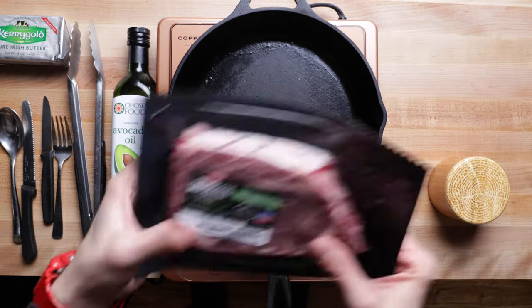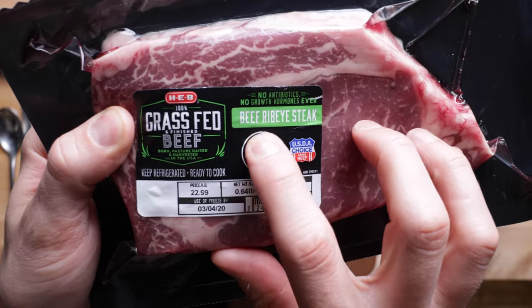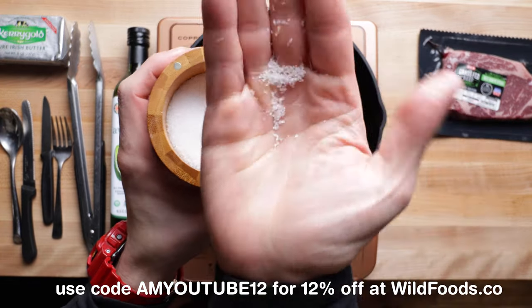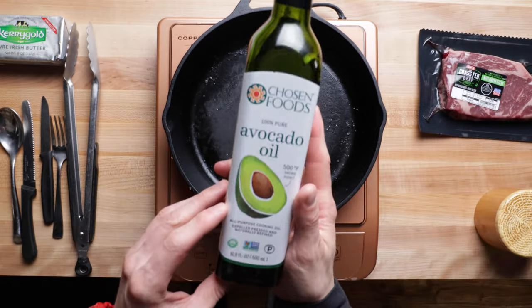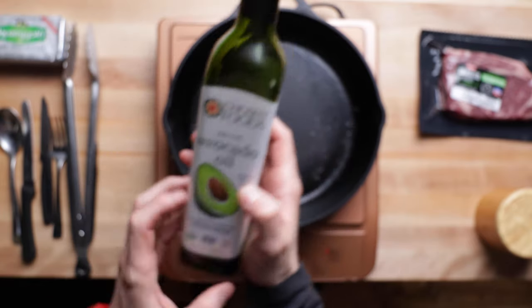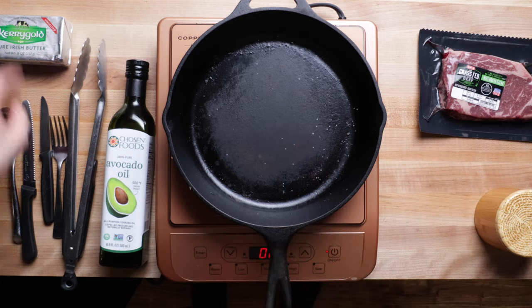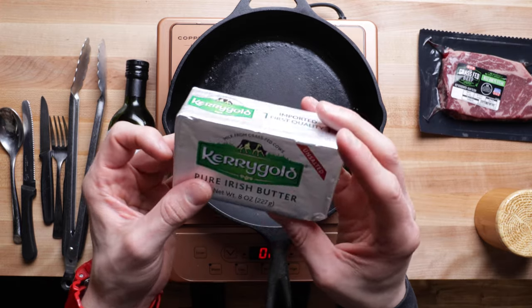First, we're starting with our ribeye — a grass-fed, grass-finished ribeye from the local HEB. It's really tender, really delicious, great price. Next we have our wild kosher salt, my preferred flake salt for seasoning. Then avocado oil — my favorite high-heat cooking oil. Make sure it says avocado oil only, not some blend with safflower or sunflower. Next up, a trusty pair of tongs — absolute must-have. And Kerrygold butter, probably one of the better butters. Simple, unsalted.